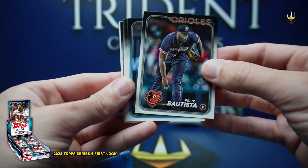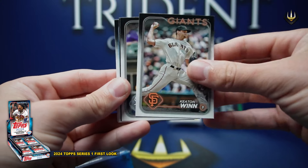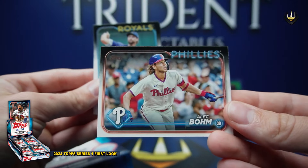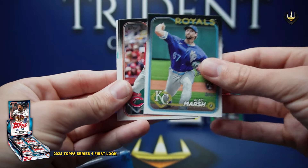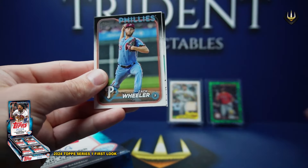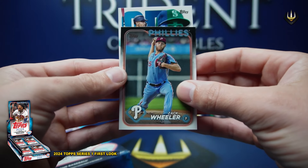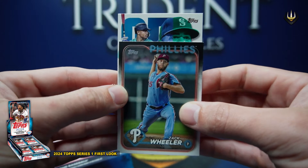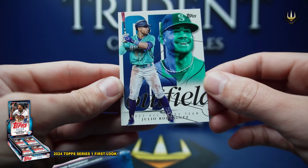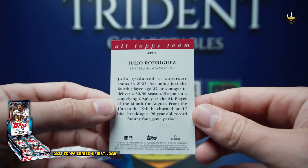Felix Bautista, Bailey Obra, Manuel Margot, Ethan Wynn, Andrew Vaughan, Alec Baum, Alec Marsh, Joey Votto, Zach Wheeler, Hunter Brown, Mitch Keller. And what is this here — oh, look at that. Is it what I think? Oh yeah, 2023 All-Tops Team, Julio Rodriguez. That is a very cool card, so cool. All-Tops Team — that's our boy.